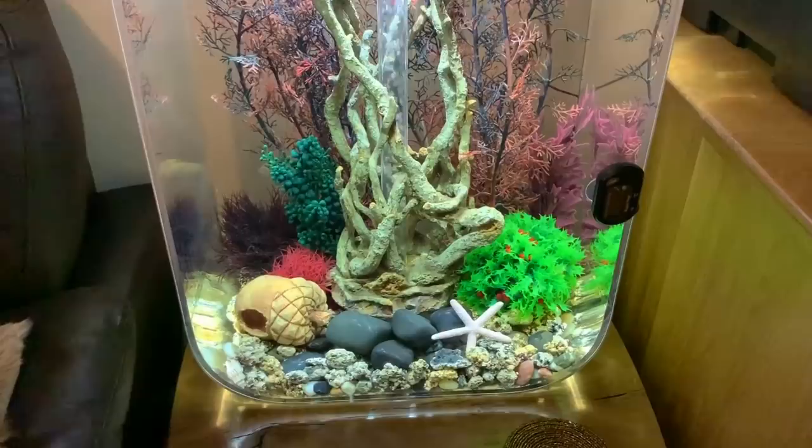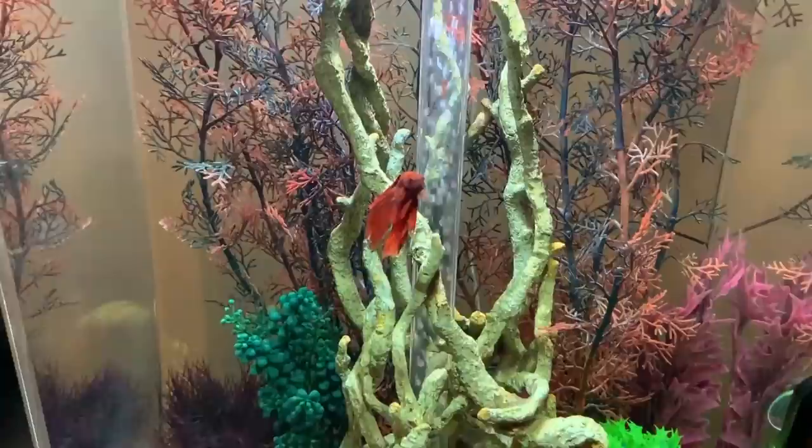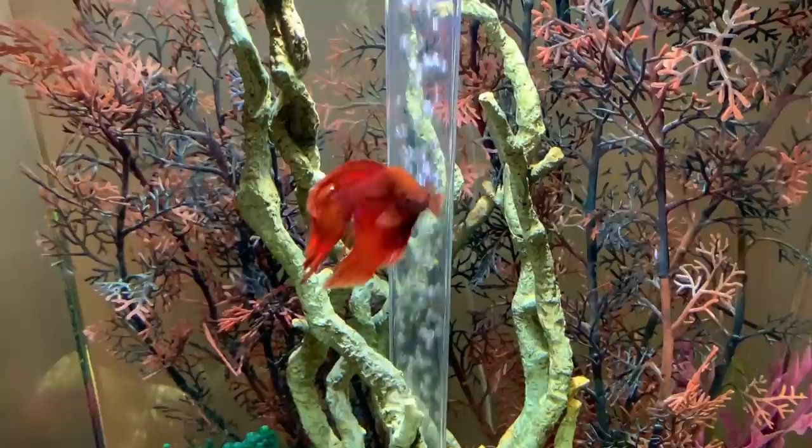I also need to do a water change today with Flame's tank. As soon as he sees me he comes swimming up because he wants feeding — but he's already been fed today.